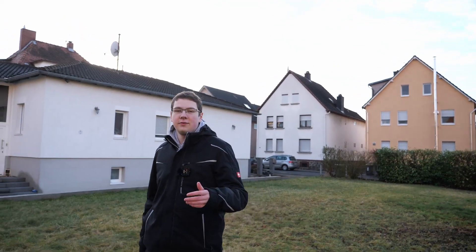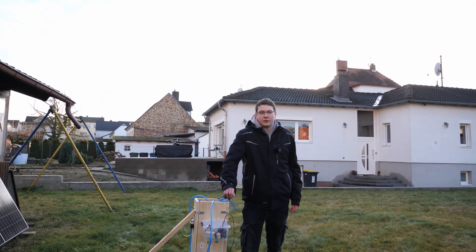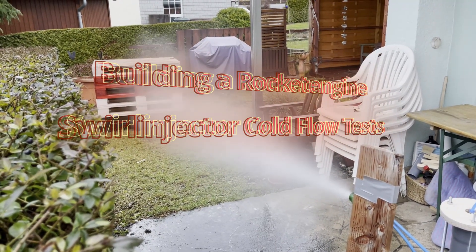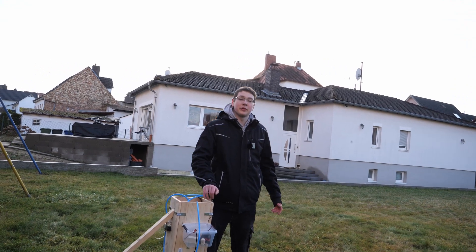Today's video will be about our new 3D printed rocket engine injector. This video is only about the testing process — soon there will also be a video about the building of it. As you're watching this, we are performing multiple hotfires with it, and we think that's very worth subscribing for. Of course we don't only build this to water plants or anything — we build it for a rocket engine.